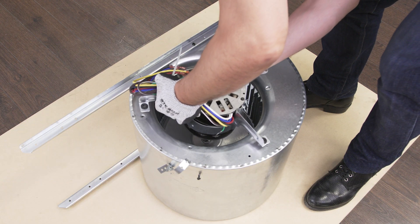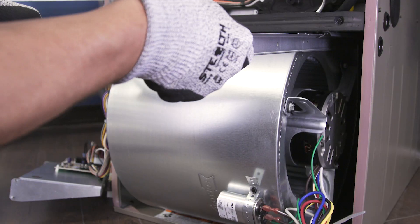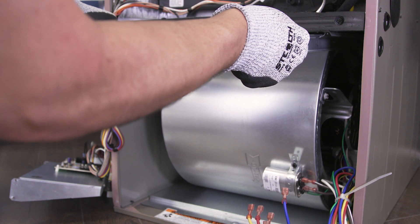Now if you want to see how to install your furnace motor, then watch the video linked below. And if you need help, you can call or visit an anywhere location to talk with our knowledgeable staff. Thanks for watching.